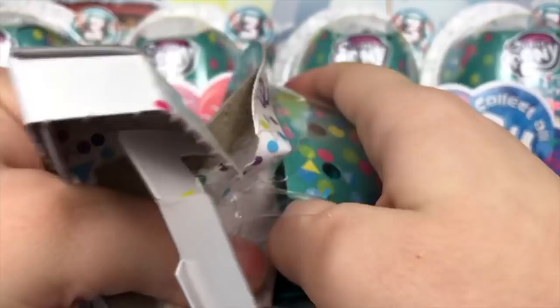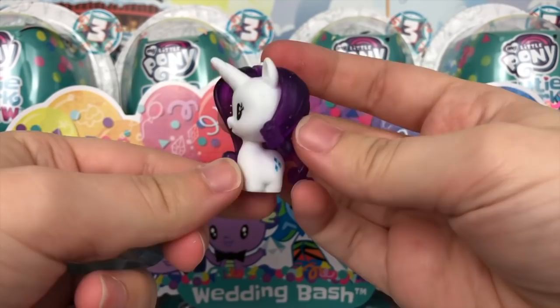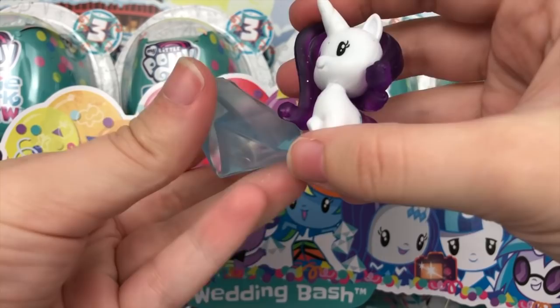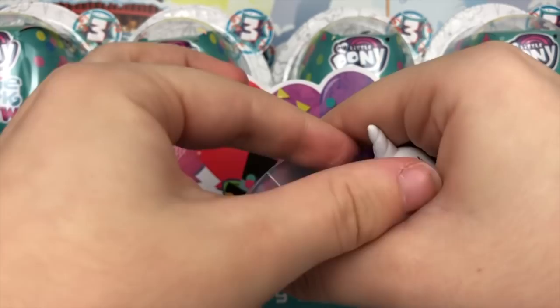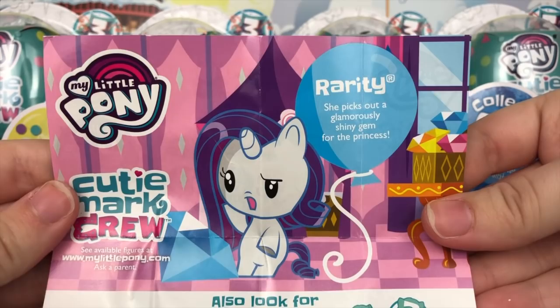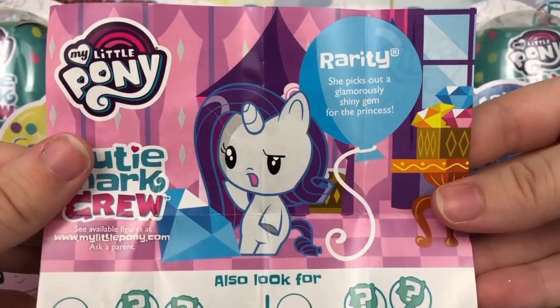In this one, looks like we have Rarity. She has a very glittery mane and tail — quite lovely. Her accessory is a giant diamond, which looks like Tom from the Discord episode in season two. It kind of lays flat and she just sticks in like that. Pretty cute. Her pamphlet reads: Rarity — she picks out a glamorously shiny gem for the princess. I love that picture of Rarity.